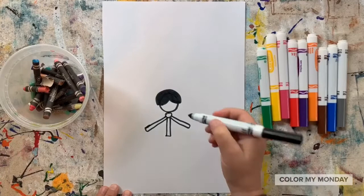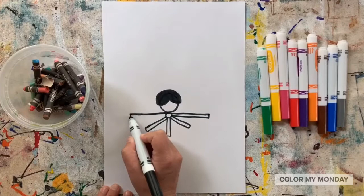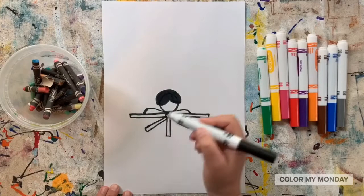Now draw two rectangles straight out from that small circle to complete her sash. Let's draw her shoulders — curved lines from her head down to her forearms, going behind that sash.